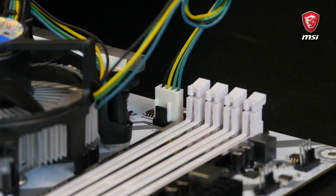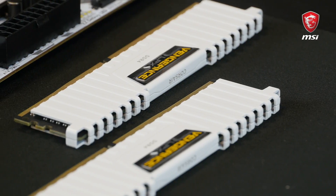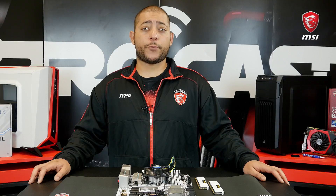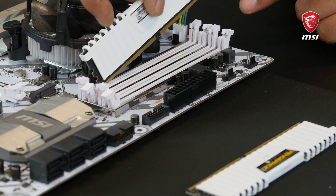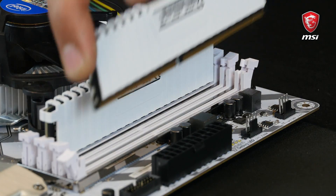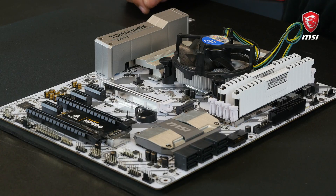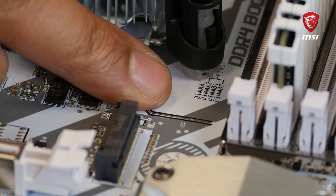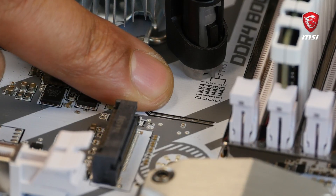Memory, also known as RAM, is key to any gaming rig. MSI offers the widest compatibility on the market with over 1200 compatible memory kits — I've added the link to the full list in the description below. There is only one way to set up memory modules: match the notch on the bottom edge of the RAM with the rise inside the memory slot. Slide the modules down and push until you hear a click from the retention clips. If you have less than 4 modules, use the DIMM slot guide printed on your motherboard — this will tell you in which slots you need to place your sticks.